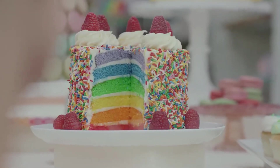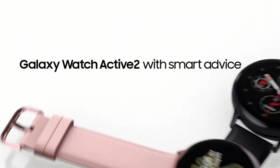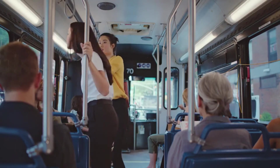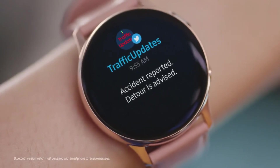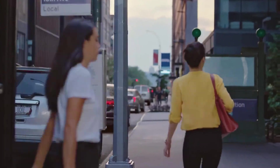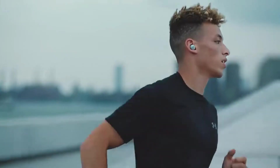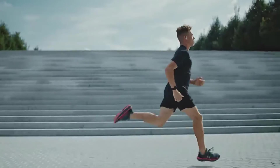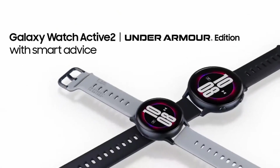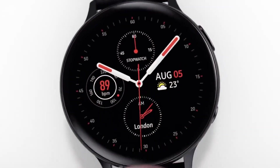The Galaxy Watch Active 2 is IP68 rated for water and dust resistance and can survive being submerged up to 5 meters. There's even a water lock mode that disables touchscreen functionality and vibrates to shake out excess water. The watch also has an ECG electrocardiogram, which can detect the electrical activity and rhythm of your heart — a feature already seen on Apple Watch 4 and 5 capable of detecting atrial fibrillation. However, the hardware is present but the feature isn't available at launch, as Samsung needs approval for its use in each country.